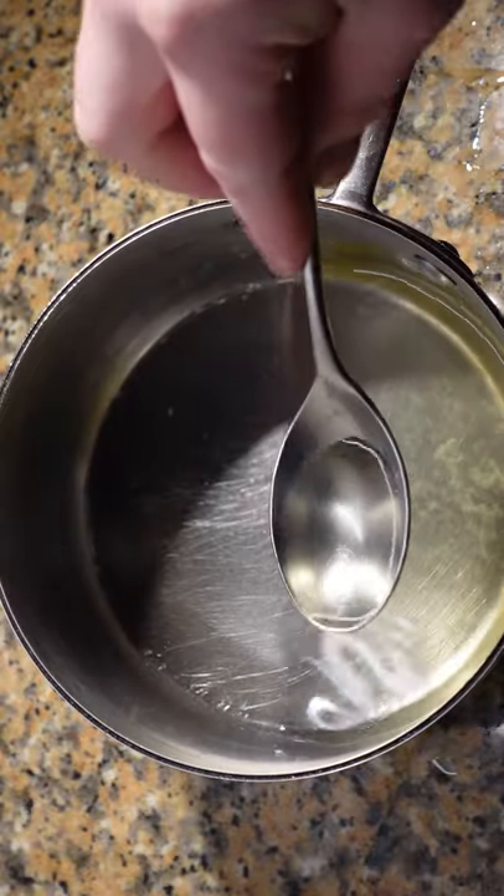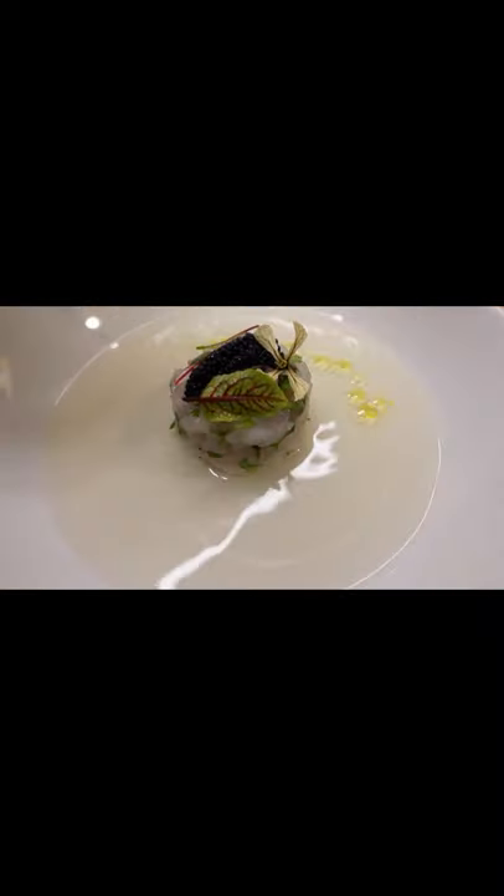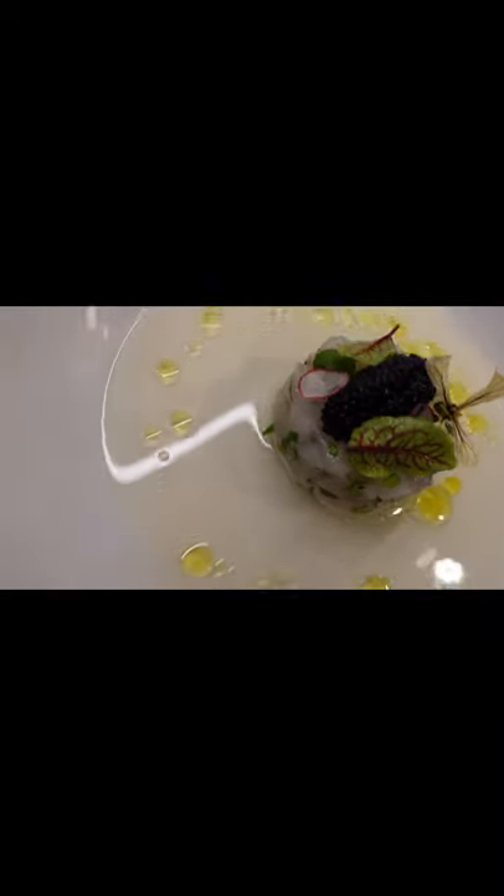The next day you'll have perfectly clear, delicious tomato or gazpacho consomme. Serve as a garnish or on its own — cold, in jelly form, or hot. Do not heat past 70 degrees Celsius or it'll become cloudy.